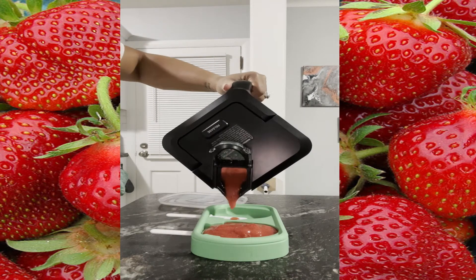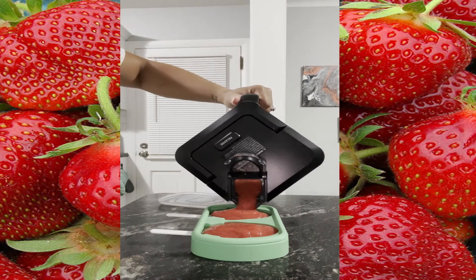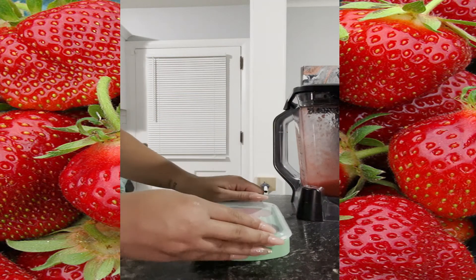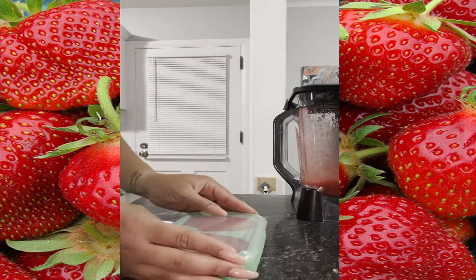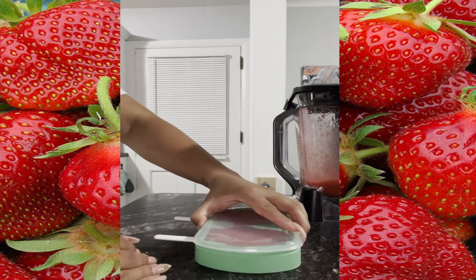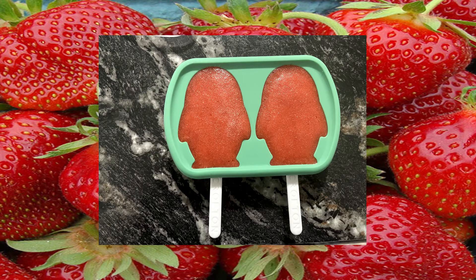Next I'm going to pour the mixture into both of them. Depending on how big your popsicle molds are will depend on how much mixture you have. I did have some leftover, but after these froze I poured the leftover inside so I could have four popsicles. I'm going to pat all of the air bubbles out like this.